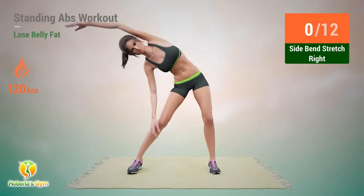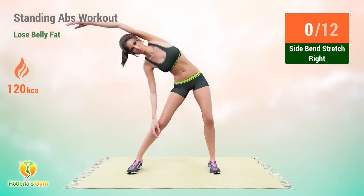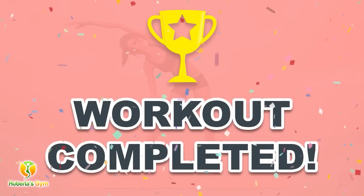Up next: side bend stretch. In 5, 4, 3, 2, 1, go! 1, 2, 3, 4, 5, 6, 7, 11, 12. Rest time. Completed this workout.